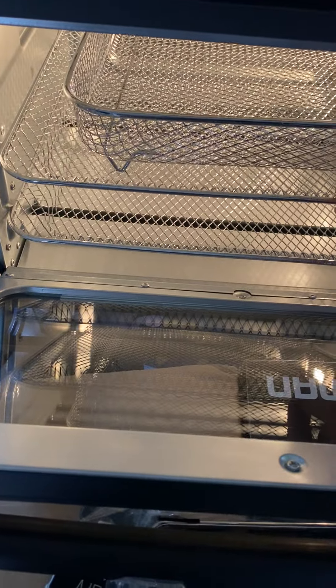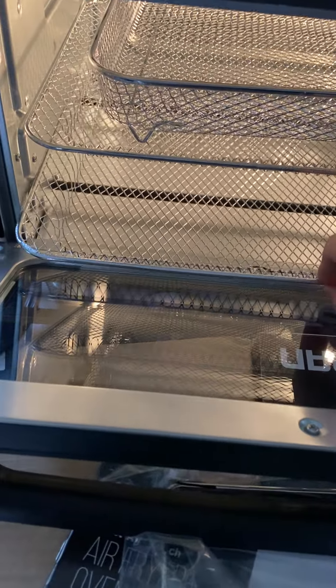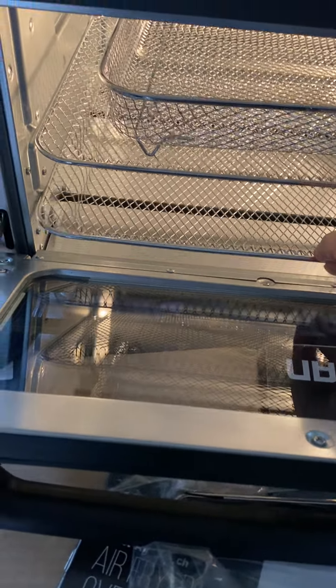With the air fryer you get this awesome recipe book, which I am so excited to try out. It gives you all sorts of different things to try — different ways to use the air fryer and toaster.